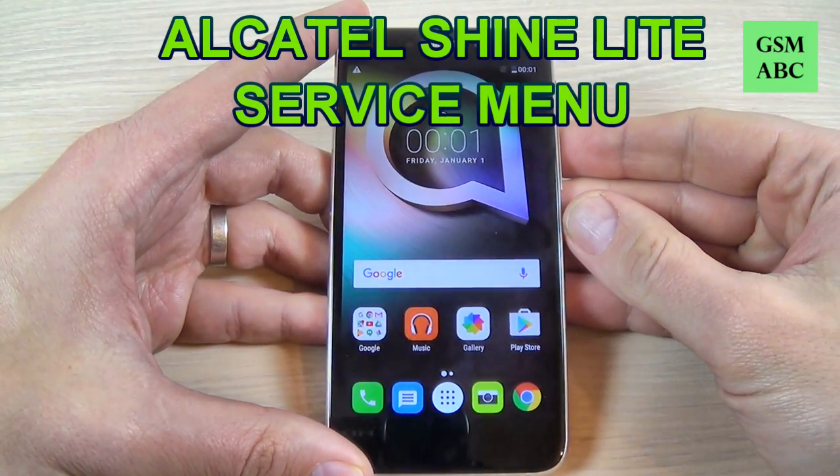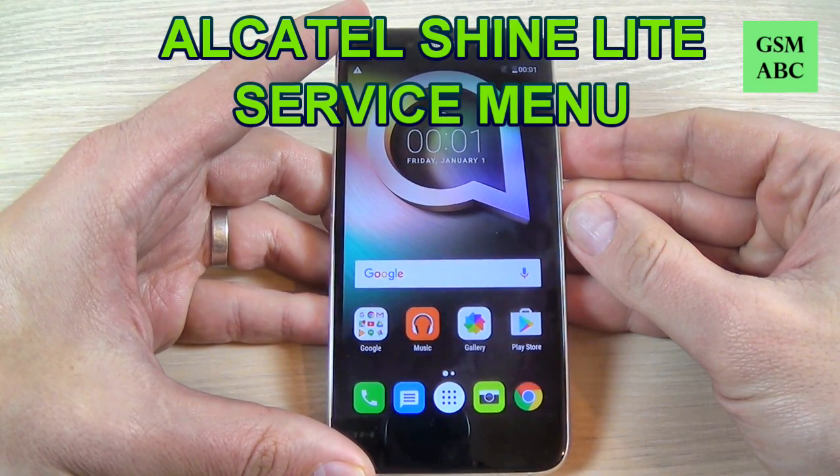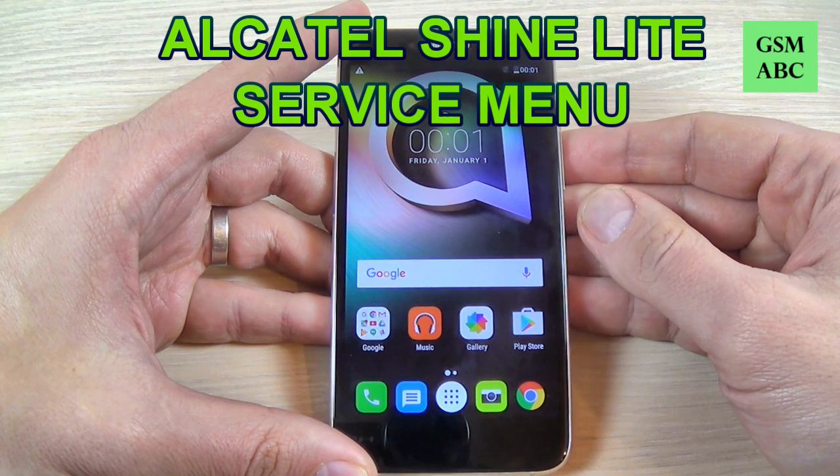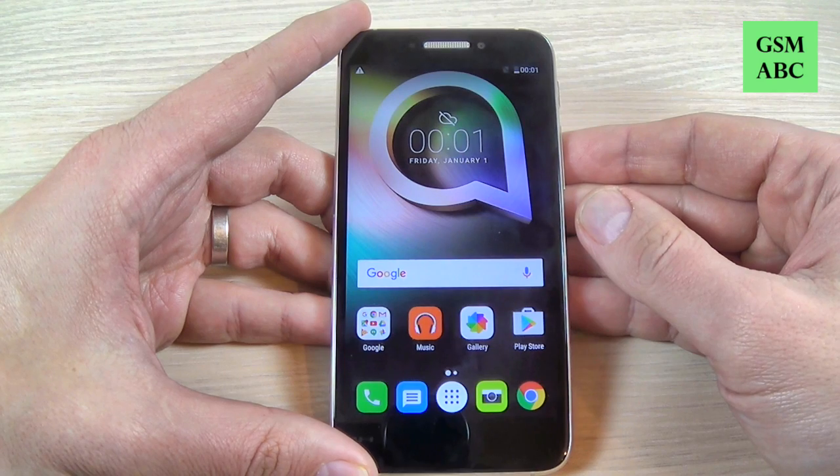Hi guys and welcome back on GSM ABC YouTube channel. In this tutorial I will show you how to access the service menu for Alcatel Shine Light. So let's do it.